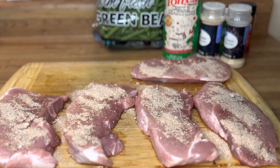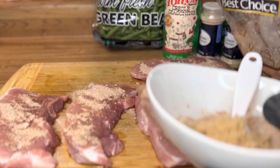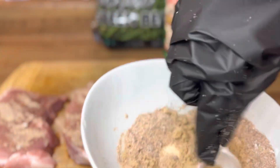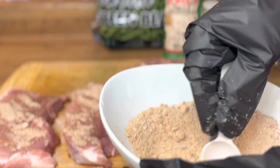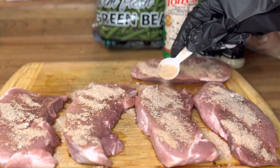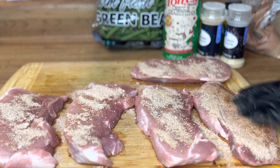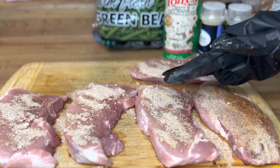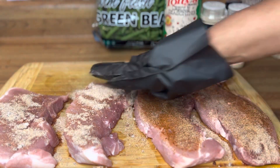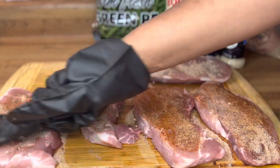I'm just sprinkling the seasoning on top of the meat, and here I go adding the brown sugar. You can use light or dark brown sugar — I personally love dark brown sugar. Every time I go to the store I literally cannot find dark brown sugar; it's like people are just buying it all up. Now I'm going to cover the meat in seasoning. I mean I'm going to drench it so deep that my ancestors are going to start clapping their hands.